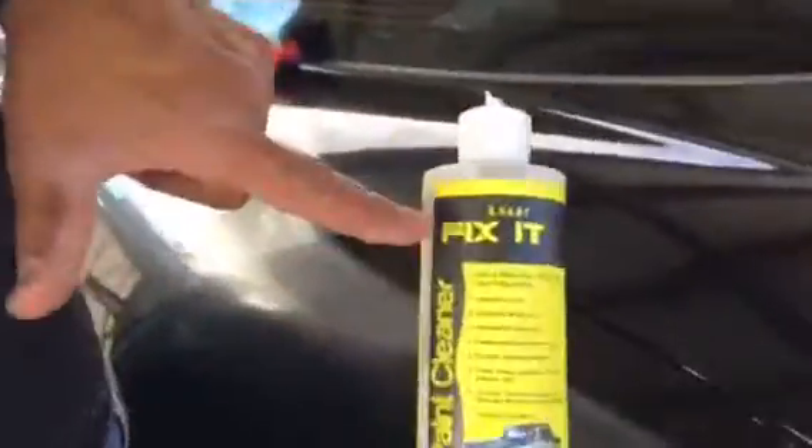Hey, this is Robert Lucan again. This is Lucan Fix It. This is the quarter panel on an old Corvette — this is really bad.